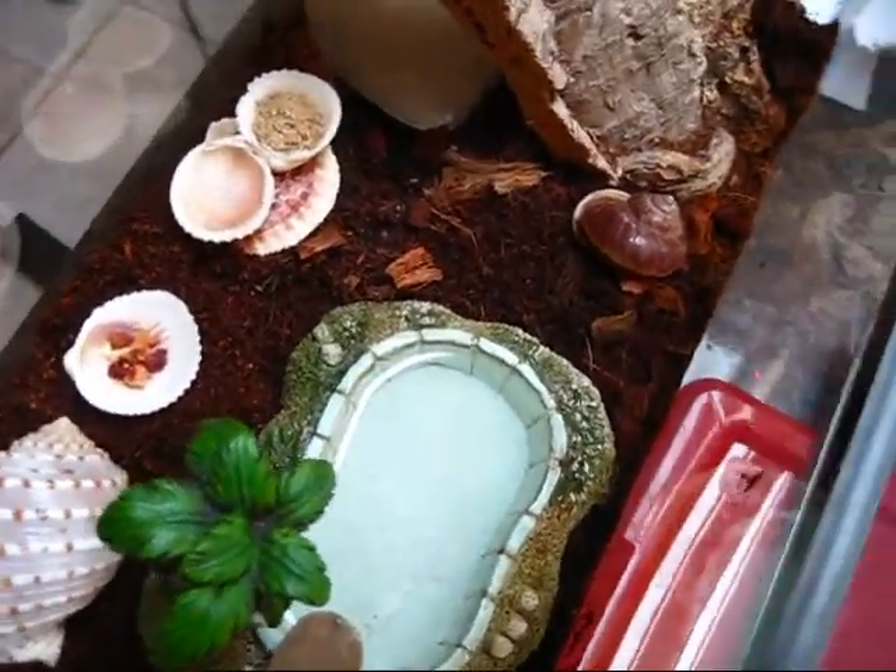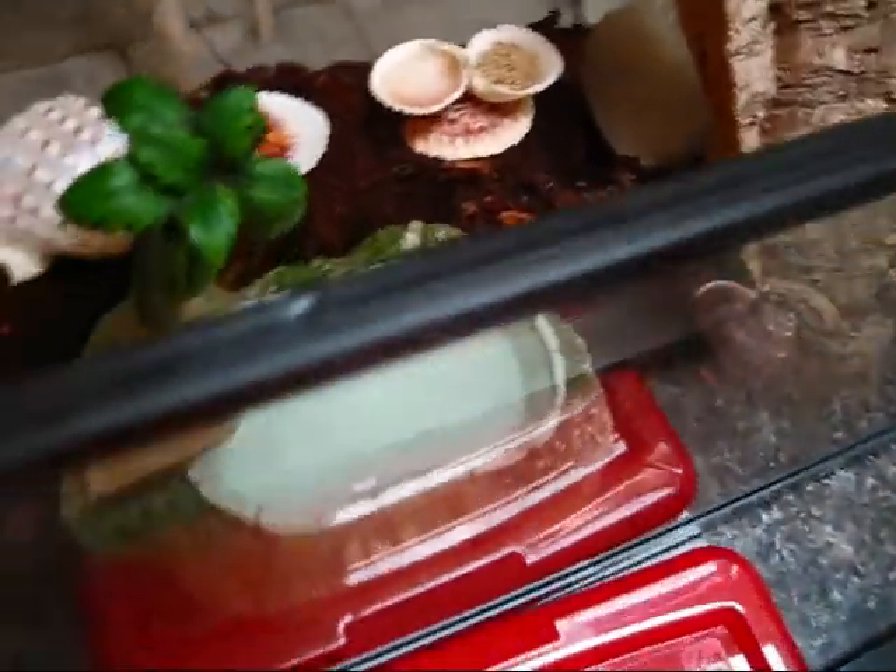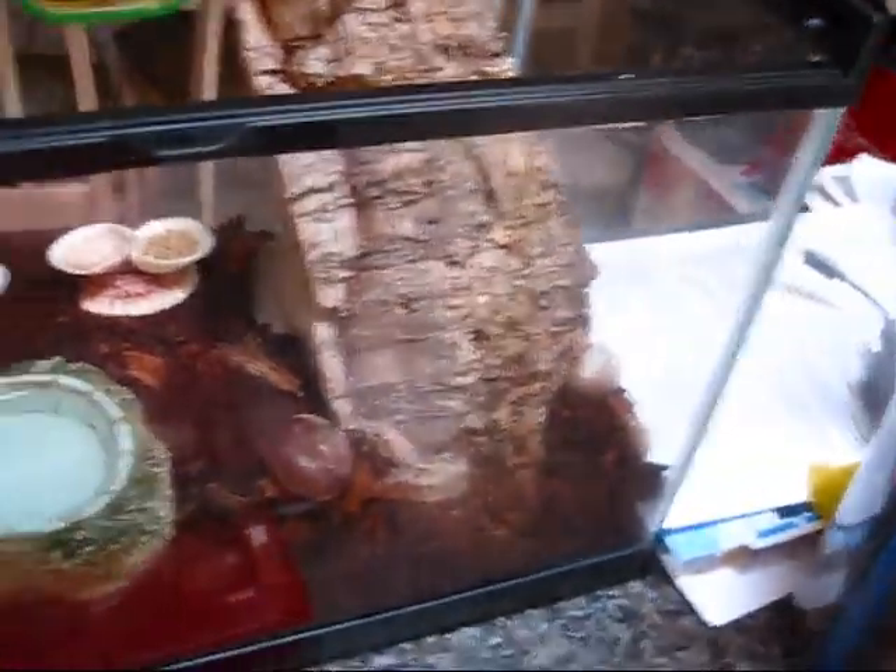Hello, here we have a hermit crab enclosure. If you have hermit crabs, you want something like this — something like a square plexiglass aquarium.